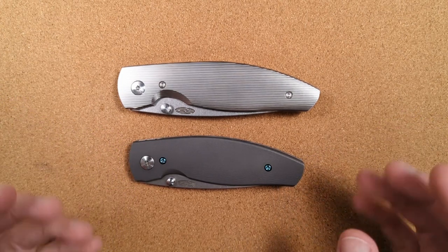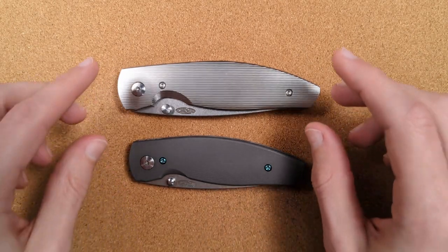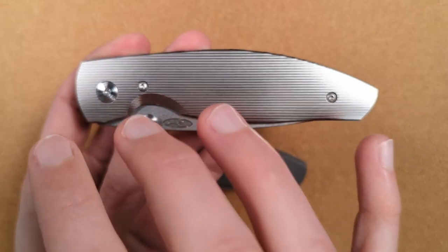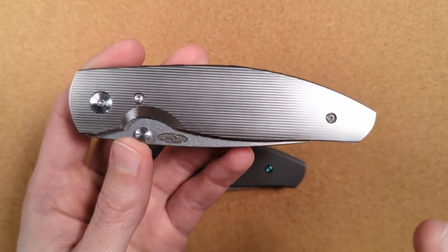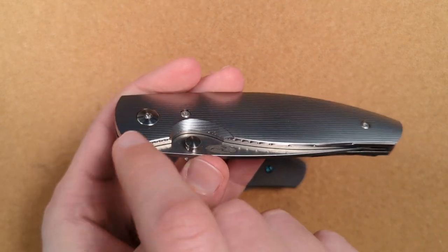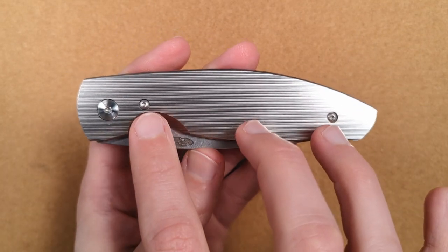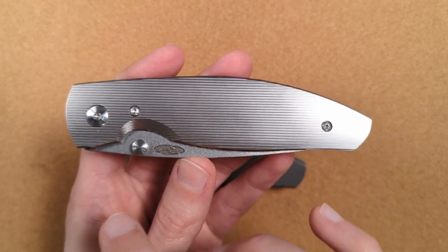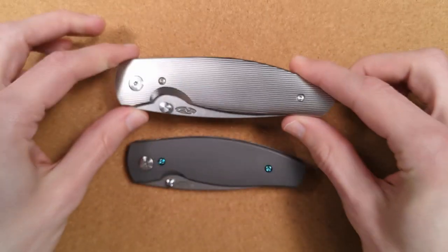If you're familiar with TRM, you're probably familiar with the concept of hot-swappable scales. On a normal knife, if you wanted to change the scales, you'd have to disassemble the entire knife — you mess up your centering, have to redo your lube, all the different pieces. On TRM knives, you just take out two screws. Underneath is a full titanium liner that still holds the rest of the knife together, everything stays intact, you pop those out, take that off, pop in a new one. It's so cool.